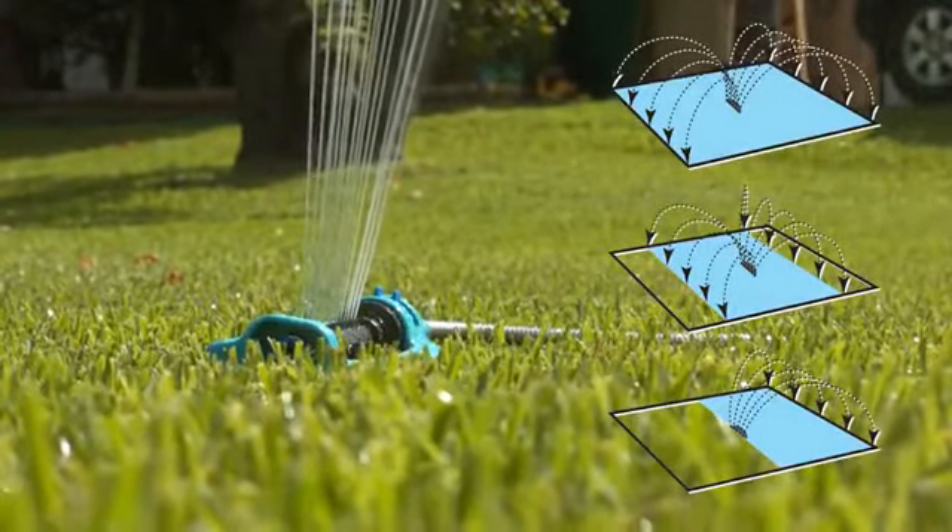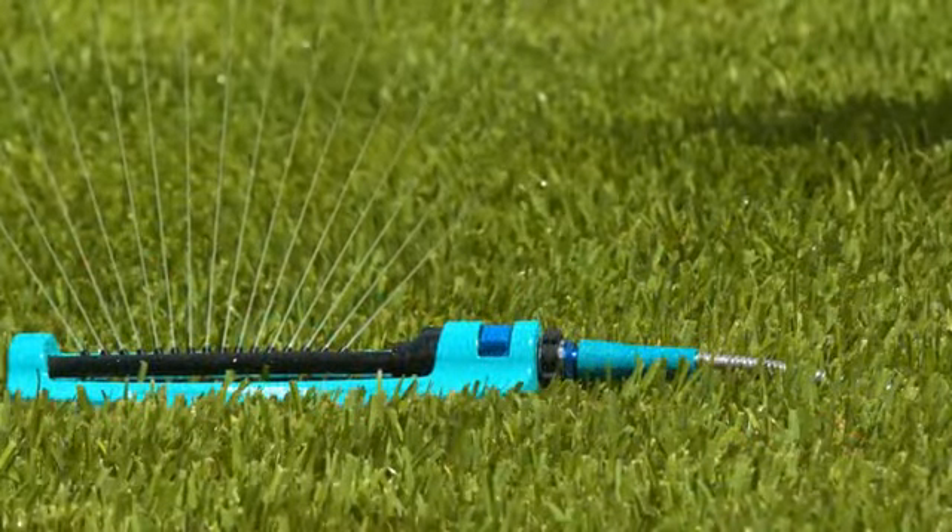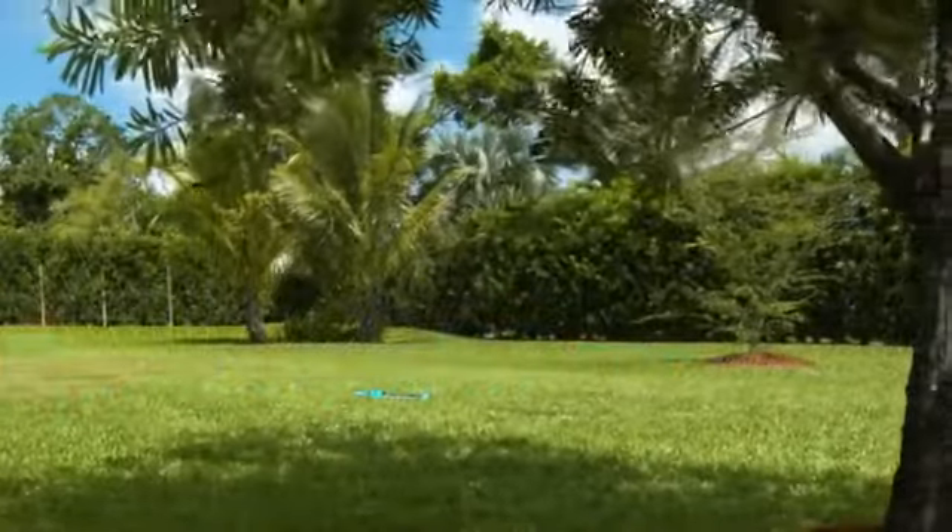Control range with a simple slider system and 16 clog-resistant nozzles for superior coverage up to 3,600 square feet.